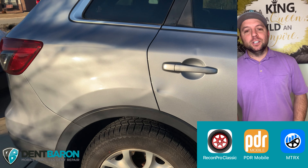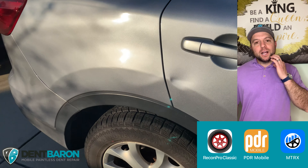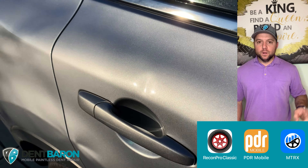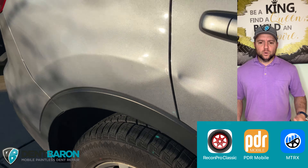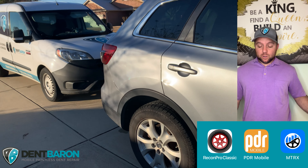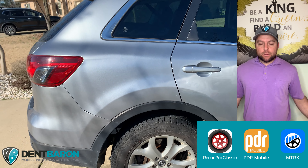Next we're going to talk about good old apps on your phone. There's three big platforms that I've used: Mobile Tech Rx, PDR Mobile, and Recon Pro. There's a fourth one called Ding Stinger I used back about five or six years ago and they are no longer around — maybe they'll come back, I don't know. So let's just talk about the ones that I've used and that I know about.